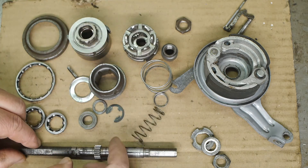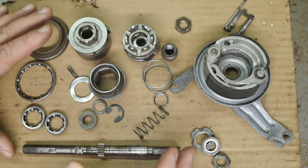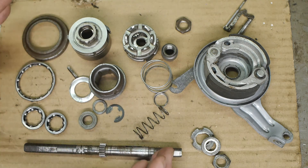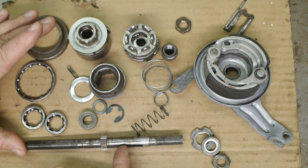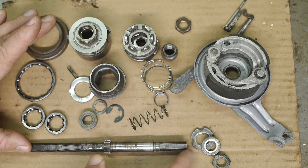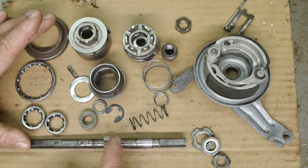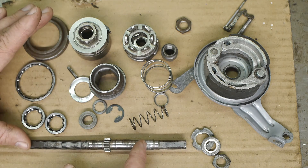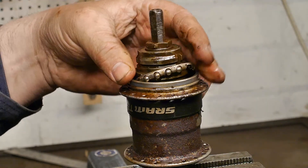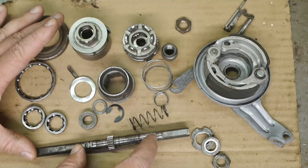Maybe somebody can enlighten me — someone with more experience with internal gear hubs — and give me some pointers. Part of me just wants to slap this all back together with some grease and oil and hope for the best. But I could also replace the internals with a SRAM T3 hub that I have, although that one looks rather nasty and has lots of rust on the inside, but the axle is better.